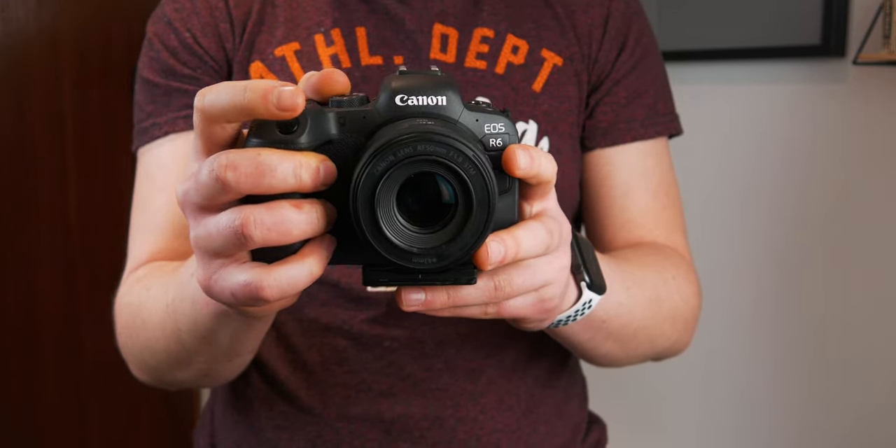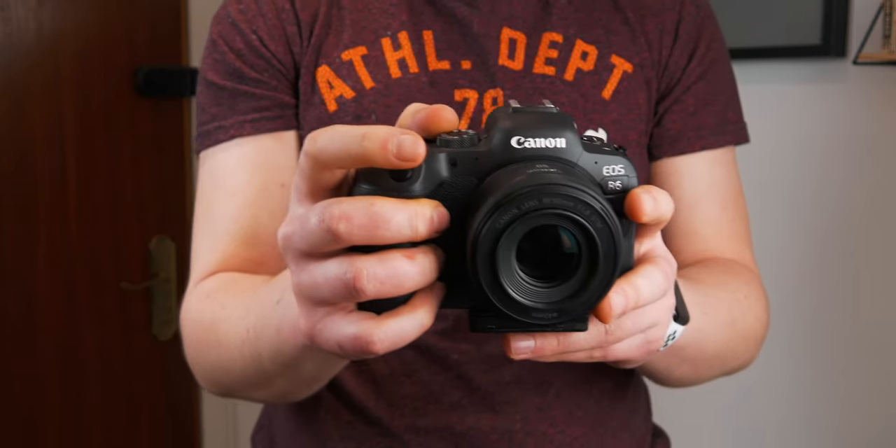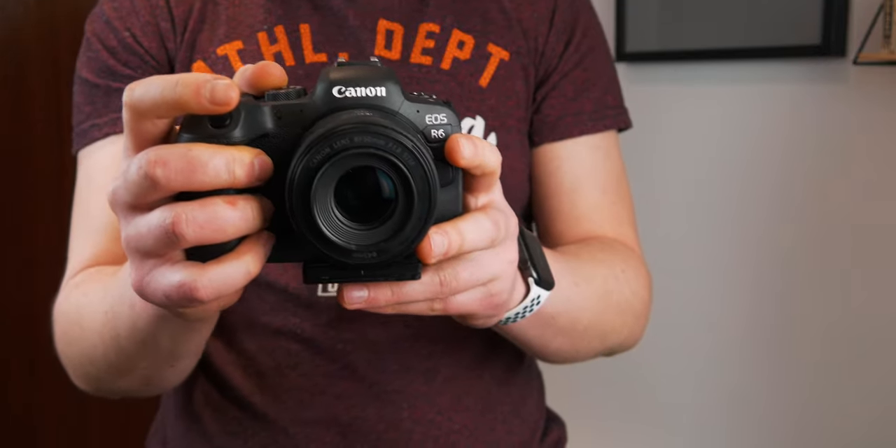In terms of autofocus, it's a little bit slow at times and it does breathe a little bit when focusing. The motor is also kind of loud when it's breathing and focusing, so if you're recording audio you might actually hear the motor in the footage.